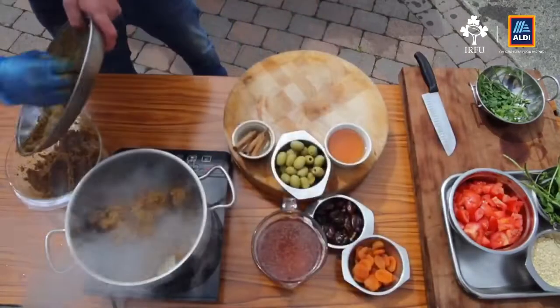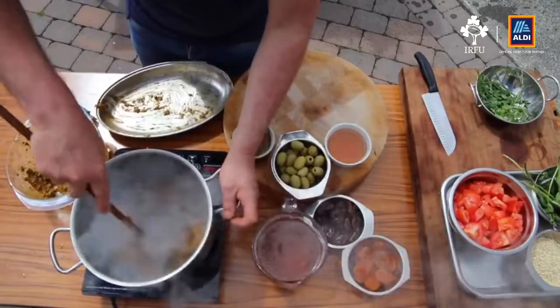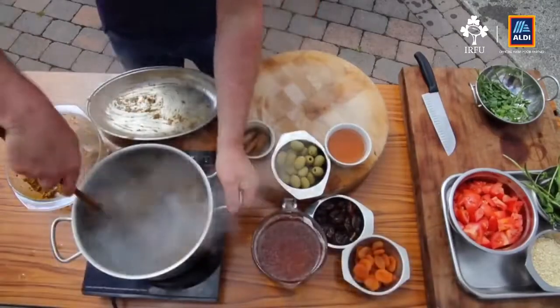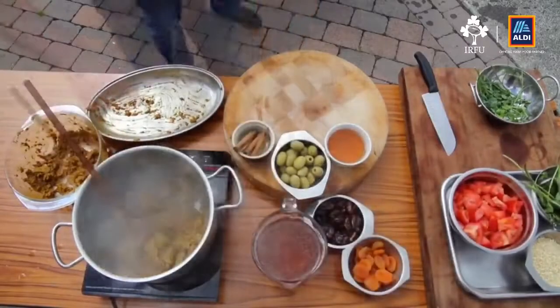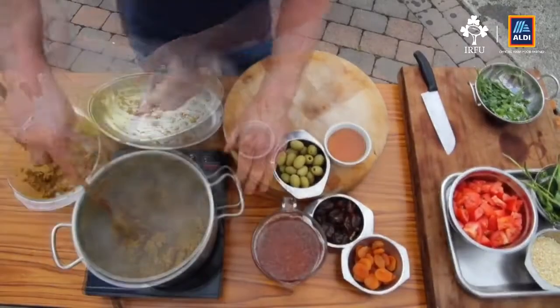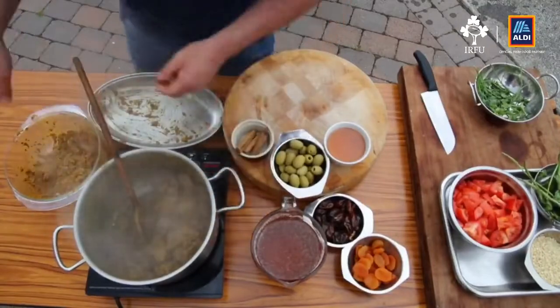Add back whatever marinade is left from the bowl. If you find the pot is getting a little bit dry, you can add a little bit more oil. We've been sealing this now for about five minutes at a really high heat and the meat seems to be all sealed.